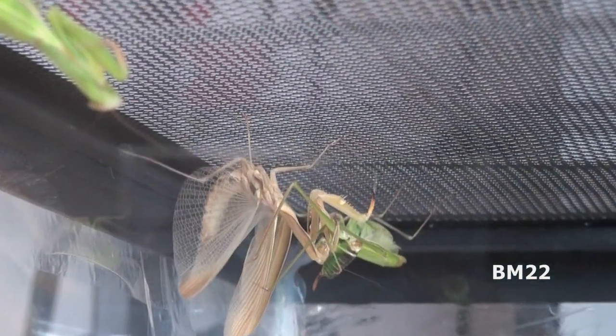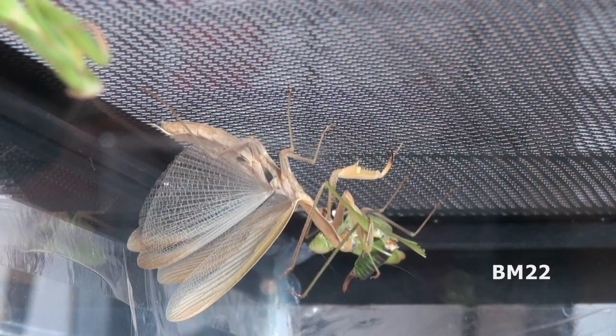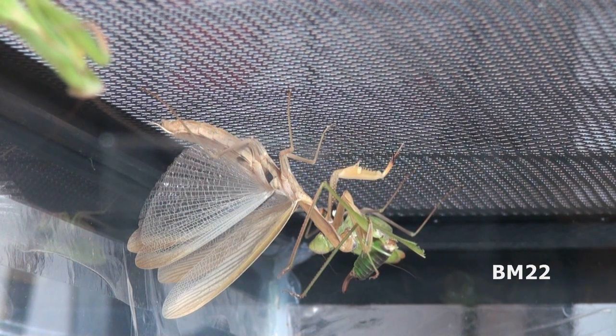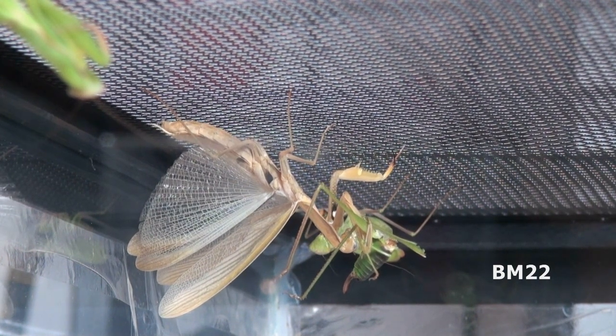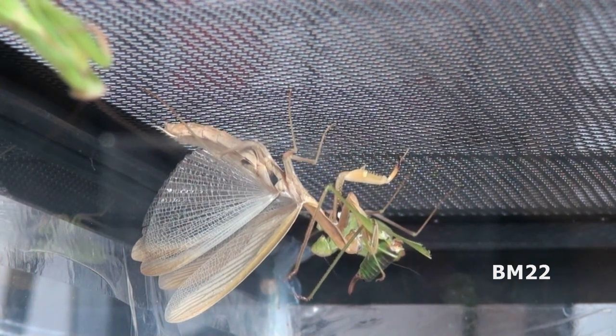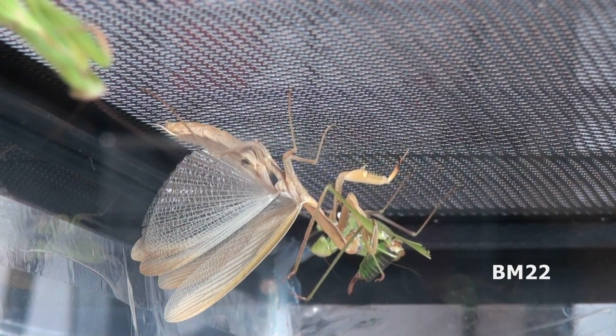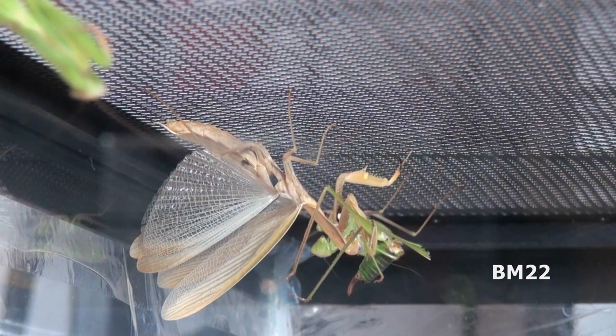Female mantises, just like female black widows, are larger than the males. If you make a really cool small terrarium for them, you can put some bugs in there and they'll be happy. A praying mantis needs moisture so it can molt, food, and a stick to hang on — or as you'll see here, mantises just like to hang upside down on the cage top. No matter what really cool things you put in there, most of the time they'll just want to hang upside down.